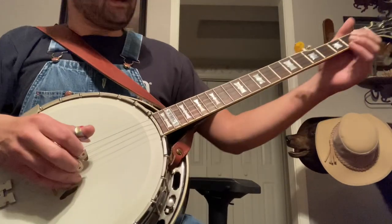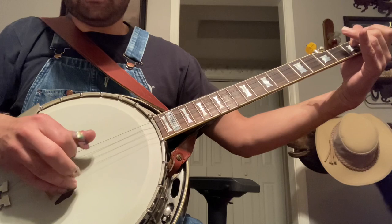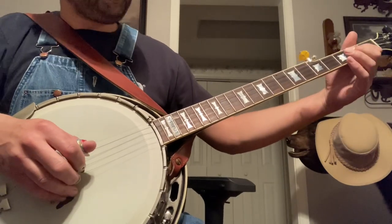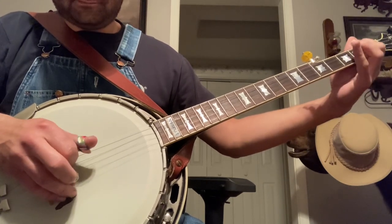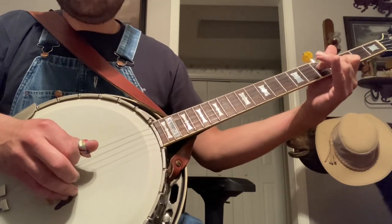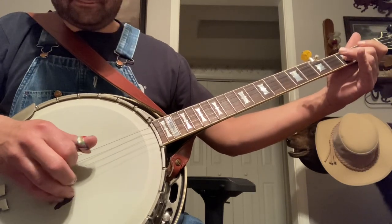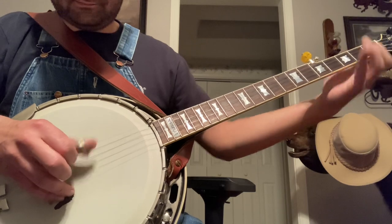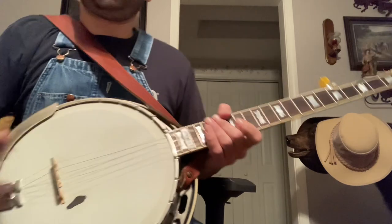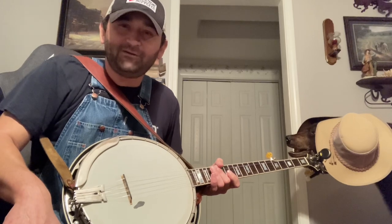So the whole lick right there would be... let me try to do it real slow one more time. Hopefully that helps anybody out trying to figure out the little — what I call the booger bear lick — on Hard Times. Hope y'all have a good one.